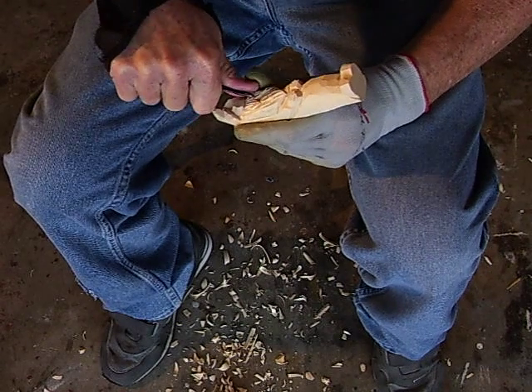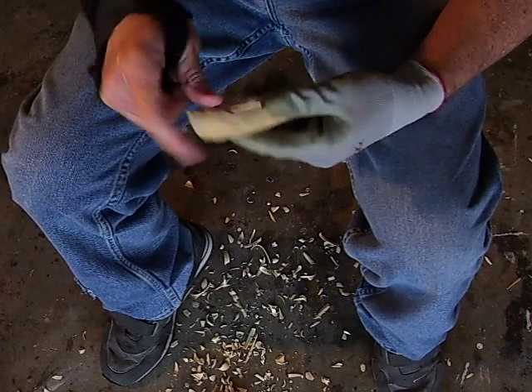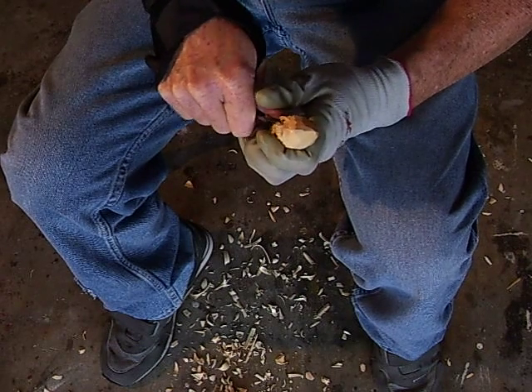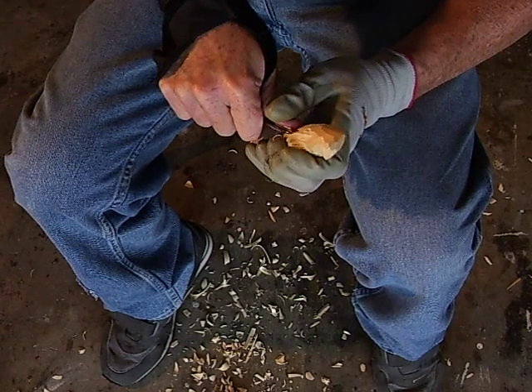Like I said, when we get it painted it's going to be a cute little thing. It's nothing fancy, nothing difficult — just something to do. I carved a little Santa a long time ago and it was similar to this.